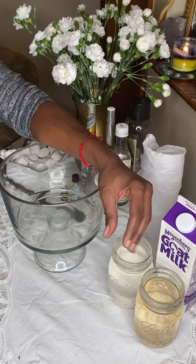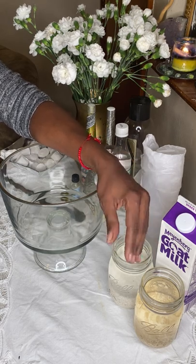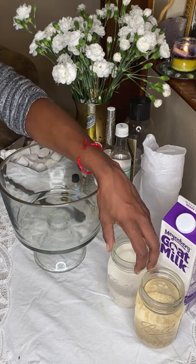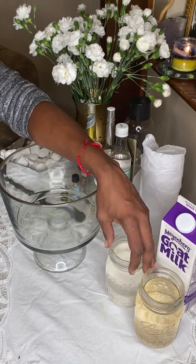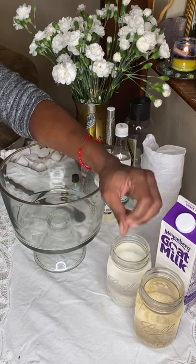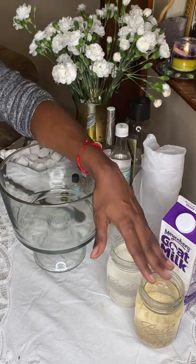Rice is very good for blessings — it's a symbol of abundance. It's also good for protection, prosperity, and keeping evil spirits away, and it's great for your hair, skin, and nails. Oats are really good for stability, inner peace, healing, endurance, and balance.